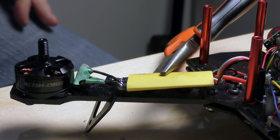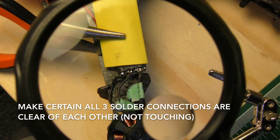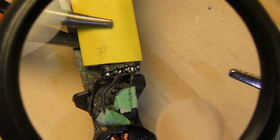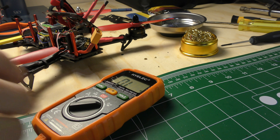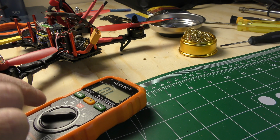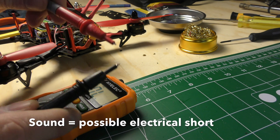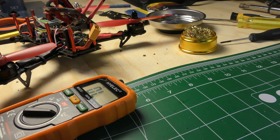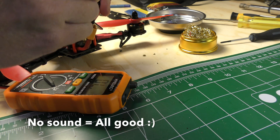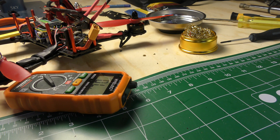Now I'm going to inspect the joint under a magnifying glass. That looks okay. I'll do a quick test with the voltmeter. When these two touch, I get a little sound — and coming out of here, no sound. So that's good.